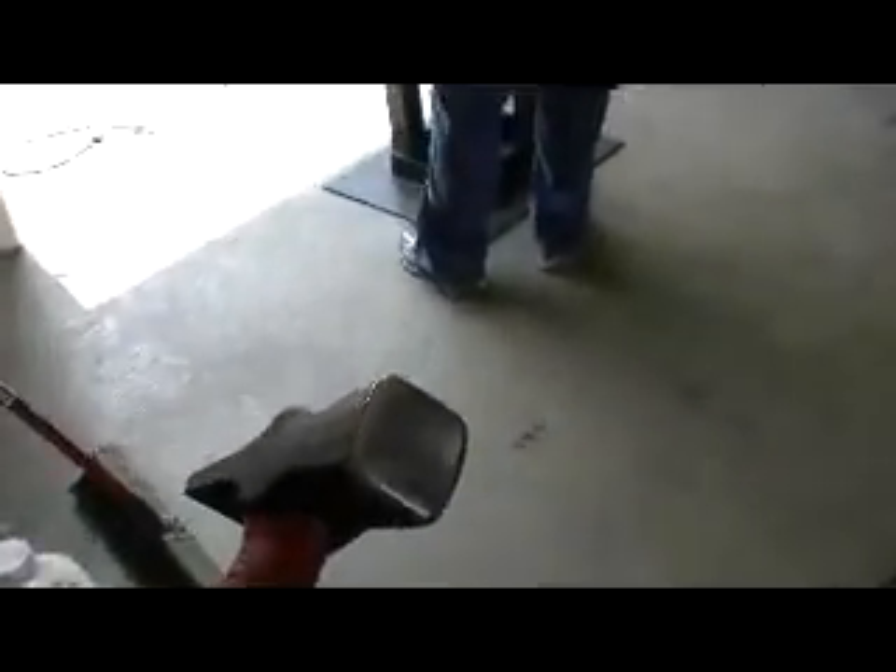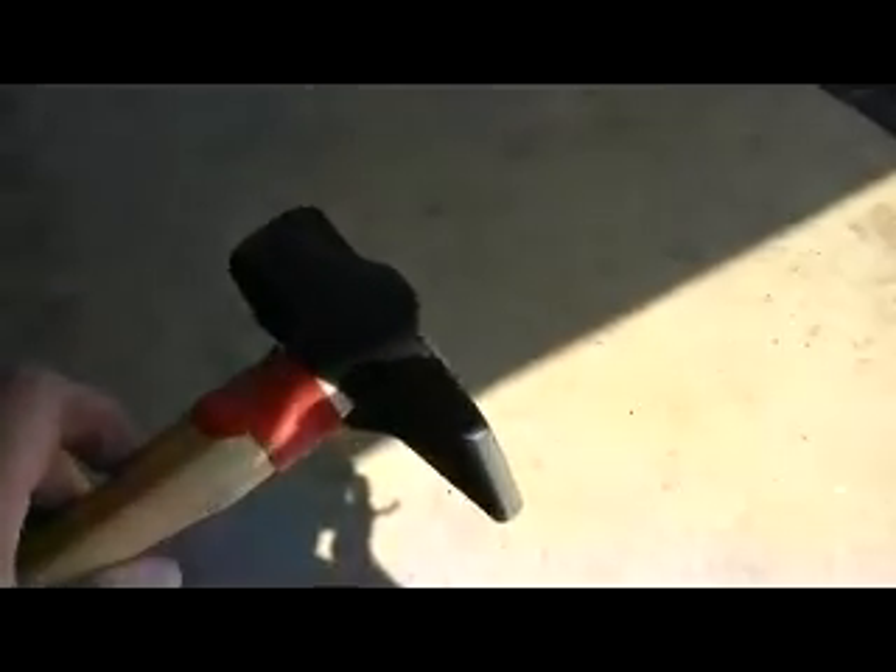Here's an example of a hammer face. As you can see, right around this edge — when you first get the hammer there'll be a real sharp edge associated with it. You have to round all those edges off prior to use. Same thing on the peen end — you just want to make sure you don't have any sharp edges, as it's going to damage the anvil face.